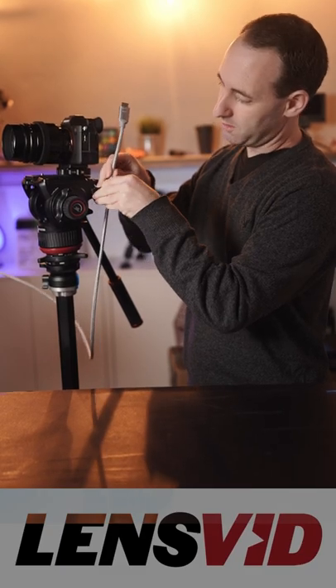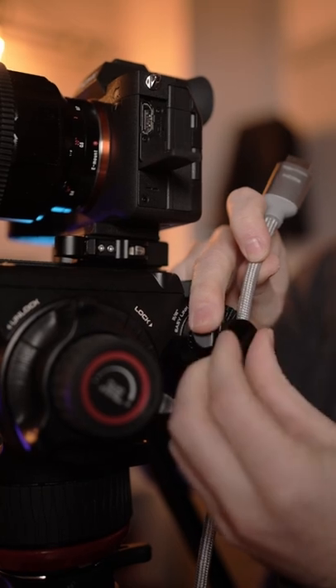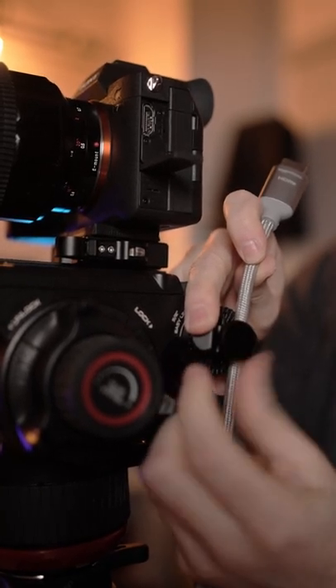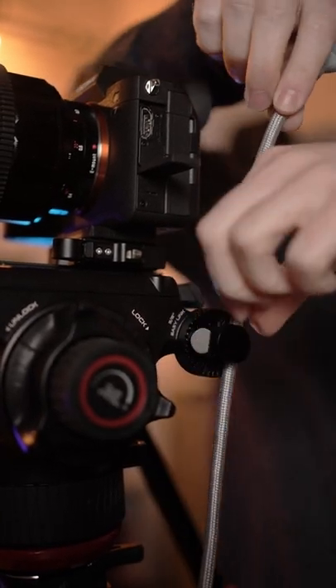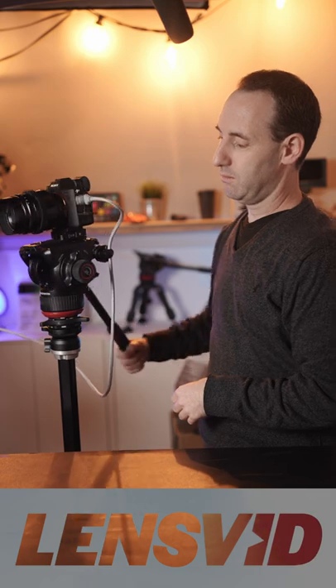put the cable inside. This is an HDMI. You can do it with a USB cable as well if you're using that. Secure it. Take it to the level that you need, connect it to the camera, and voila! You have a cable clamp secured. This is not going anywhere. Enjoy!